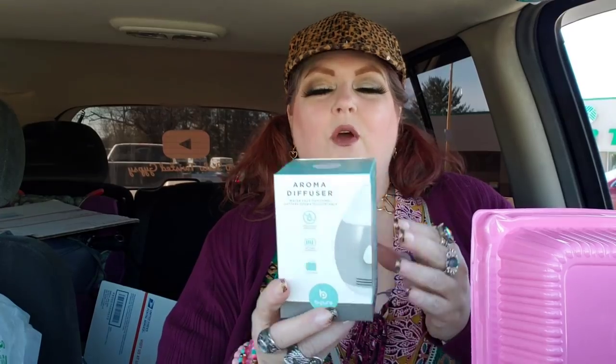I have been seeing these — I've never bought one before. It's the Aroma Diffuser. I saw a couple of reviews that they're not that great, but I thought I'd just give it a whirl. It says Water Free Diffusing, Battery Operated, and I just bought some batteries the other day. It just looks interesting to me. If you've tried one of these, let me know your thoughts on it — I have some oils and different things, so I'm going to give it a try.